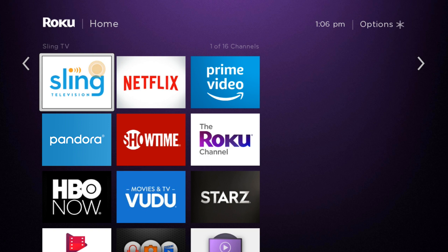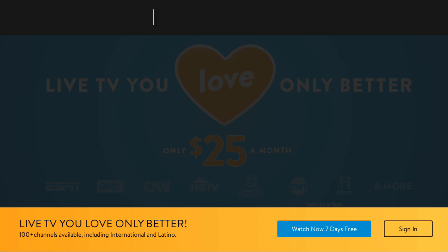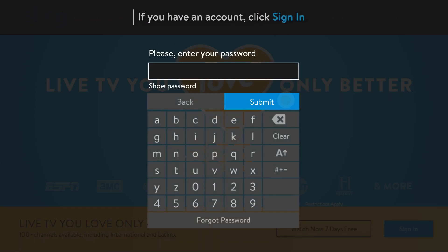When you're ready to start watching, click on the Sling TV tile. Don't have an account? Click watch now 7 days free to create one and start your free trial. If you already have an account, click sign in, then enter your email address and password.